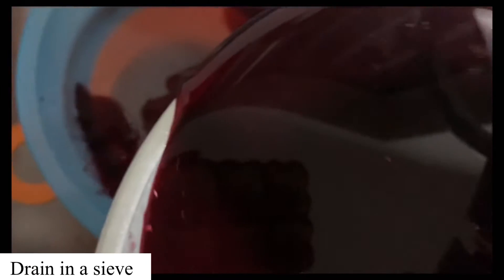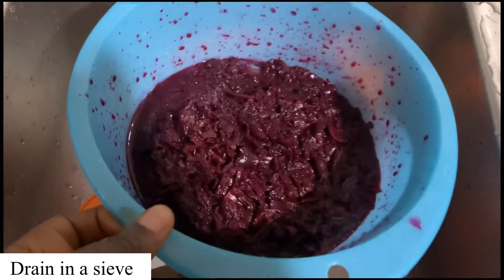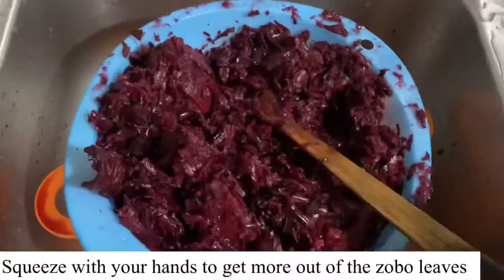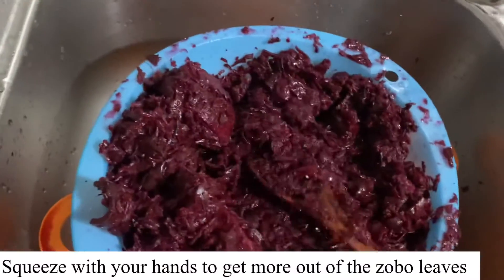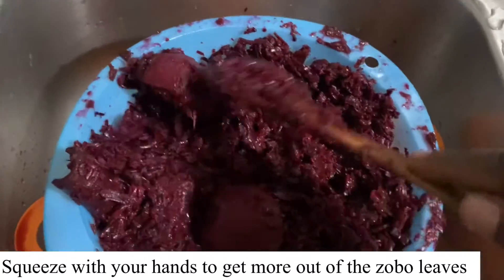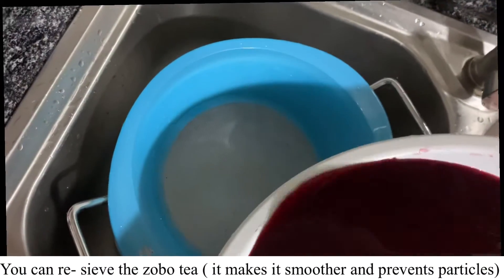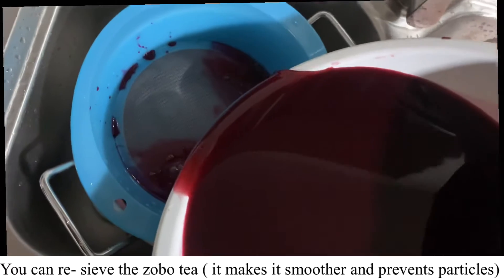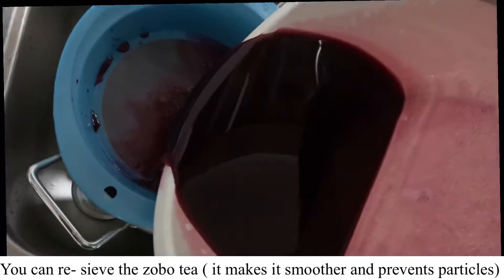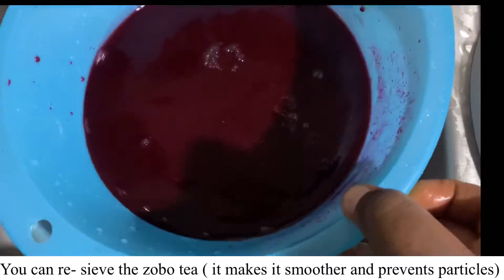This stage is also very important: you need to sieve your zobo properly. I usually sieve it about three times. After you squeeze out all the water from the zobo leaves, make sure you sieve your zobo as much as possible to get a smooth drink with no particles or roughness. Go two or three times just to be safe so you can enjoy your zobo.